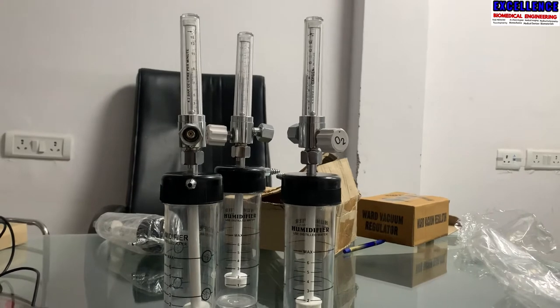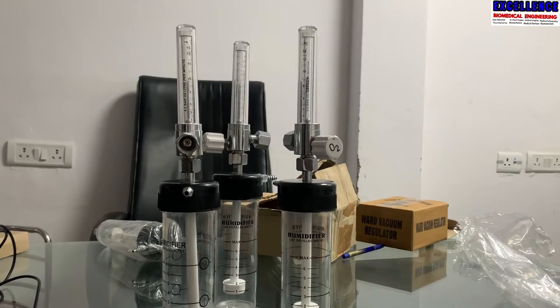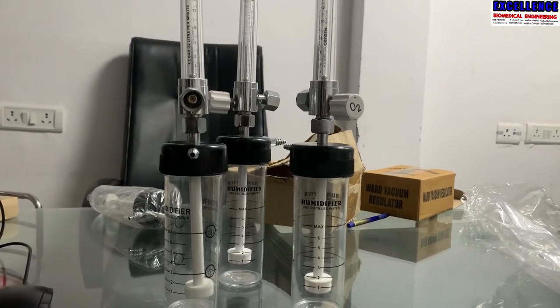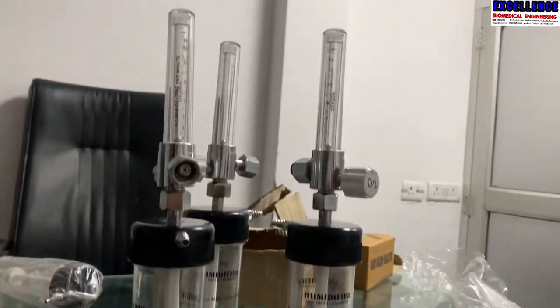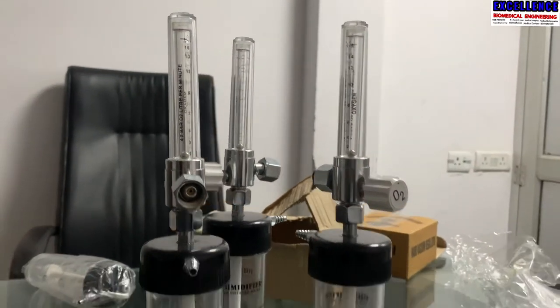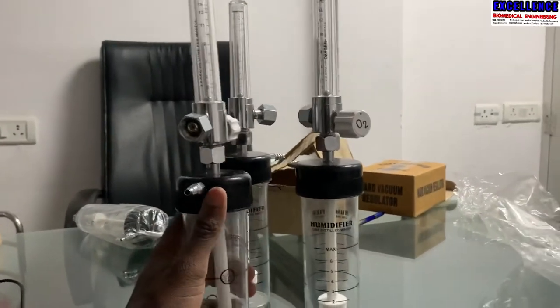It is mostly used in the hospital, at the end of the medical gas pipeline supply. So what is basically a humidifier bottle? This is the humidifier bottle, and this is the oxygen regulator here, and this is the gauge. What is this instrument in totality — what is it and what does it do?